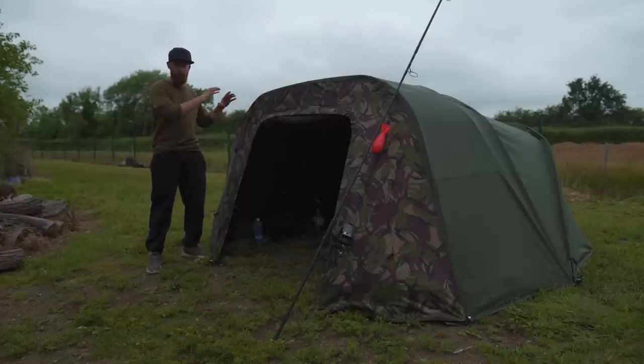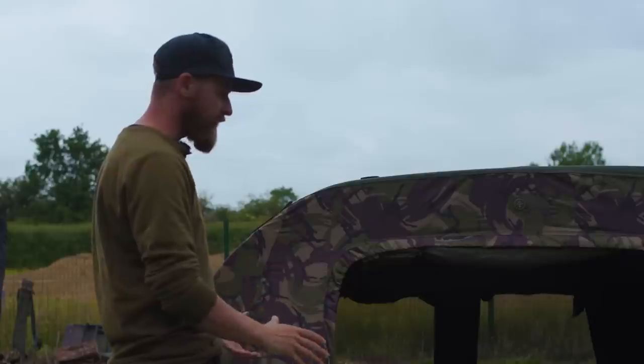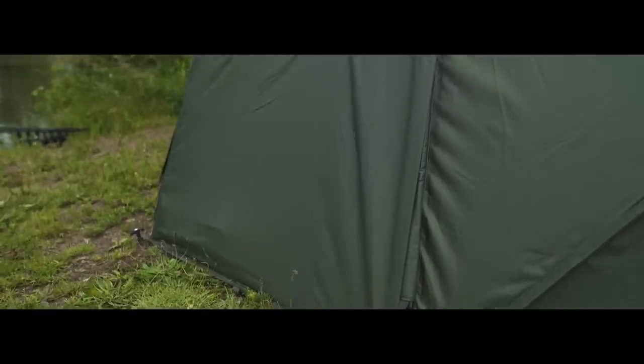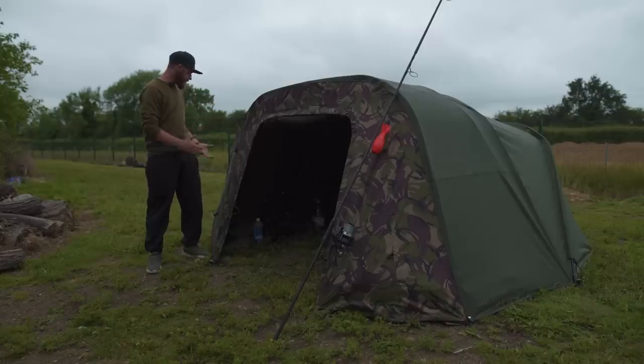I'll talk you through the bivvy itself in a bit but because it's all on and in place I'm going to talk you through the extension first. It's easy to put on — it simply clips onto the ribs on the bivvy and then you just pull it forward and peg it all in place. There are a few extensions on the inside to keep it nice and taut.